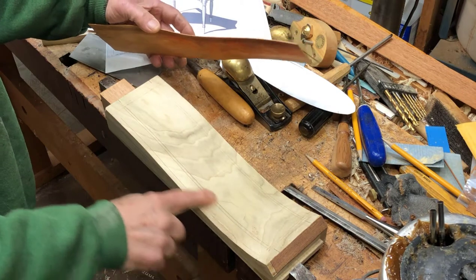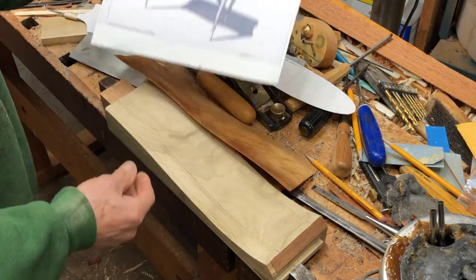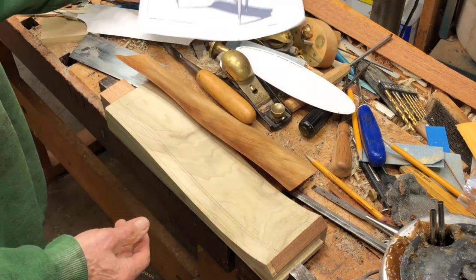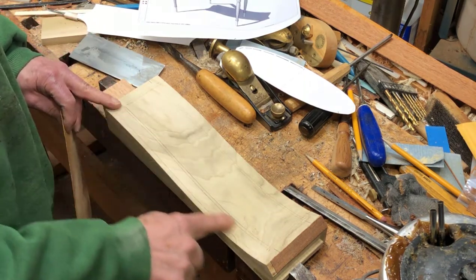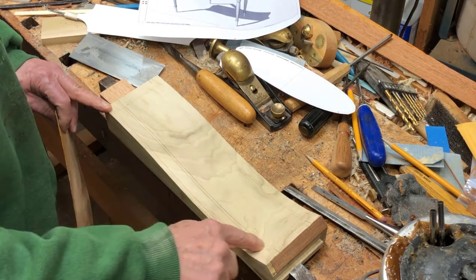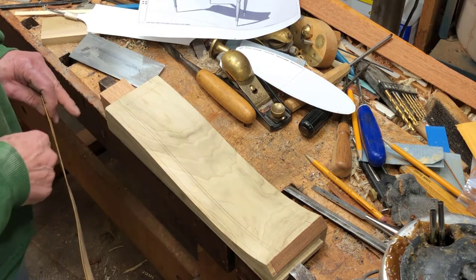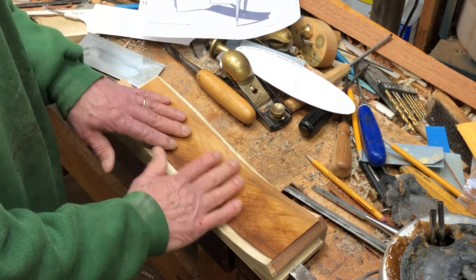I have here the side apron — one of the side aprons on this Sheraton folding table. This happens to be the left side apron. I'm getting ready to do the veneering. I've outlined the shape of the veneer: there's a banding that goes across the bottom, there's a center panel, and then banding that will surround that panel. Then there's going to be some cross-banded mahogany that goes in around that banding.